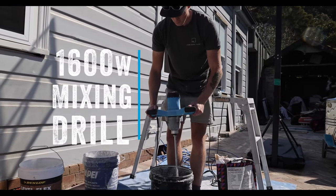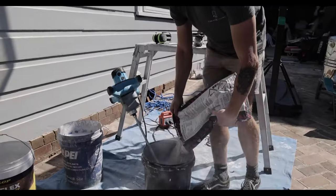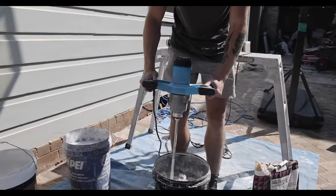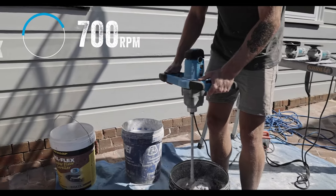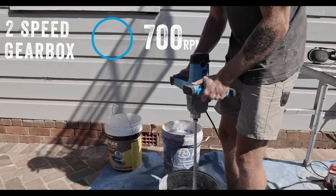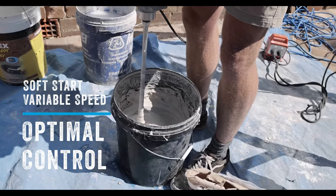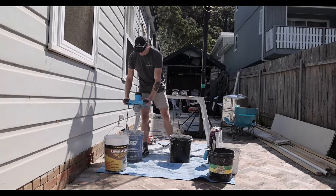Introducing the new high-performance AUX 1600 Watt mixing drill. The powerful 1600 Watt motor provides up to 700 RPM of torque through a two-speed gearbox. With soft start up to reduce splashing and a variable speed dial, you'll have optimal control over mixing speeds and product consistency.